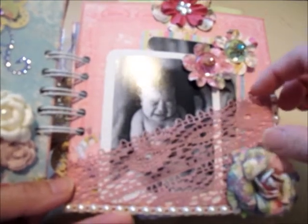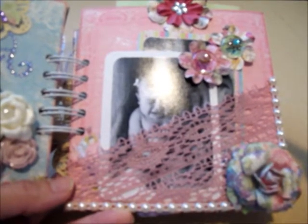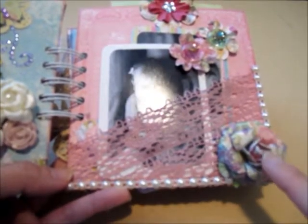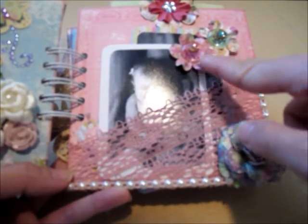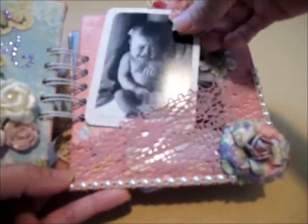On the next page I used a wide trim from my stash — I cut it up, put it at an angle, and used it as a pocket. I lined it with half flat-back pearl trim on one side, and flowers from the same paper collection on the other side, along with pebbles. The pull-out tags are just her pictures.